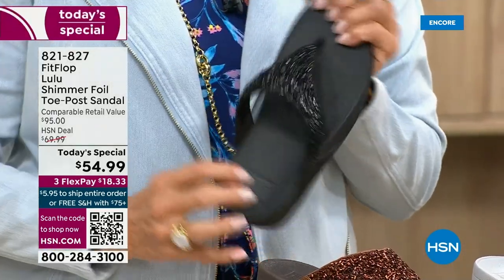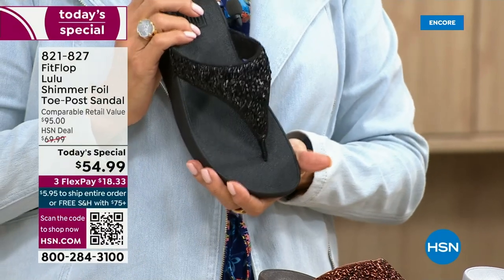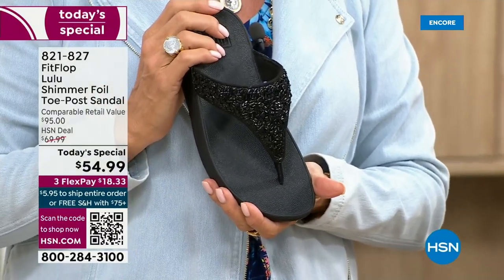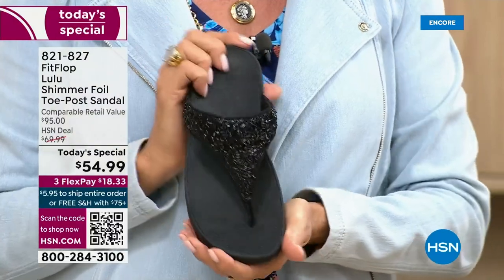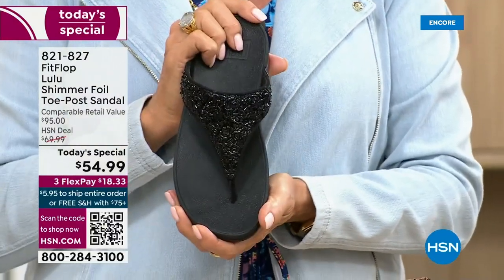I remember researching the brand when we launched it and I thought — I just did a little search. Oh my gosh, there's literally a cult following for this brand. This just happens to be a super, super cute summertime statement-making sandal.